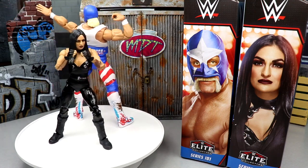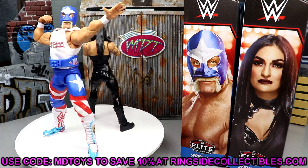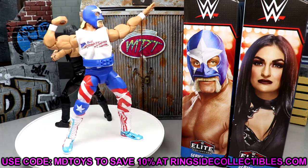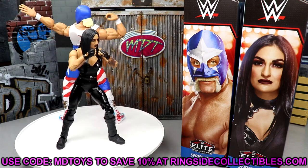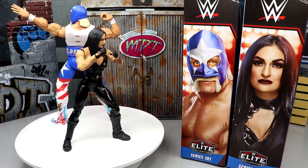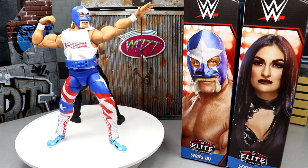If you'd like to pre-order these or grab them, go over to Ringside Collectibles and use promo code MD Toys to save yourselves 10% when shopping over there. Lots of content coming this week — surgeries, Royal Rumble stuff, news videos. I love you guys, thank you for watching, subscribe to the channel, I'll see you in the next video — have a blessed one.